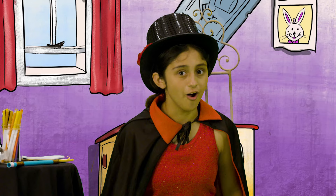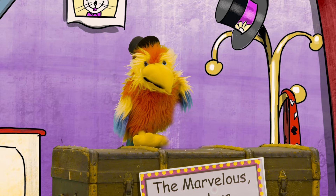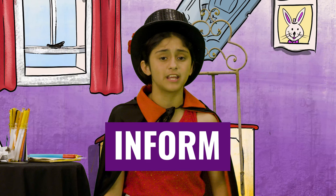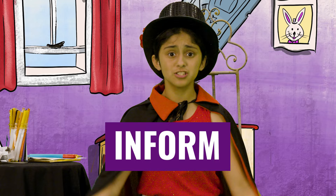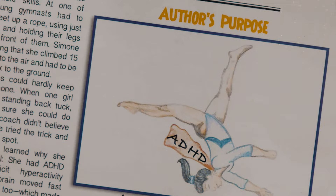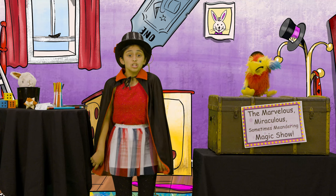Did you reveal the author's purpose and create some glorious art? For the author's purpose, if you wrote that the author's purpose is to inform us that Simone Biles is an excellent gymnast who overcame challenges, or inform us that challenges like having ADHD can also be superpowers, then you revealed the author's purpose. For the picture, I drew Simone Biles with a superhero cape that says ADHD on the back, doing a backflip high in the air! What did you draw? Share with your teacher, friends, or grown-up!